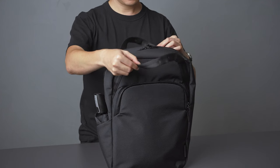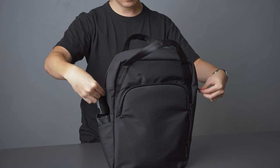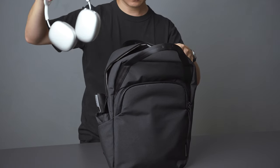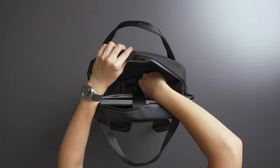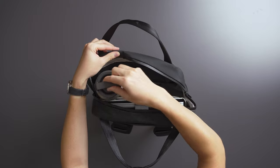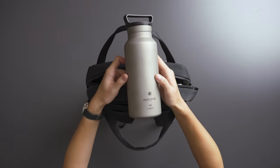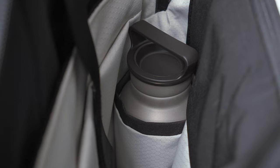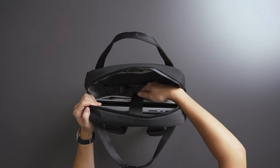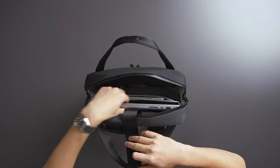The Bravo Tote Pack has top access into the main compartment with waterproof YKK silent zippers to protect your electronic devices. In the main area it can fit a large pair of headphones like the AirPods Max and a handheld gaming device like the Nintendo Switch. There's also an internal bottle holder that fits medium-sized bottles — around 500 to 750 ml.